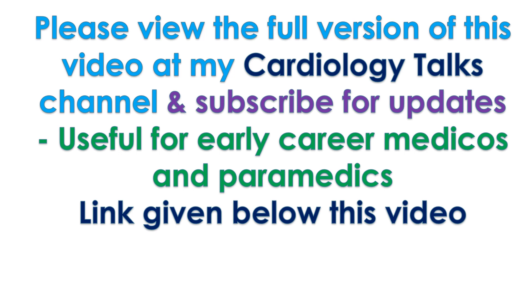Please view the full version of this video at the My Cardiology Talks channel and subscribe for updates. Useful for early career medicos and paramedics.